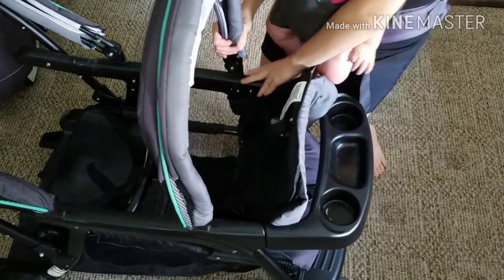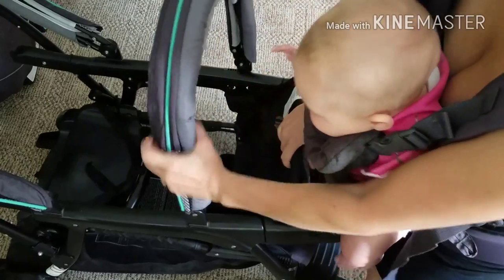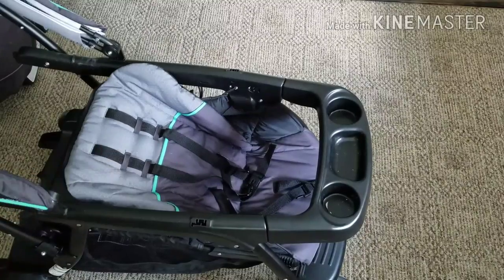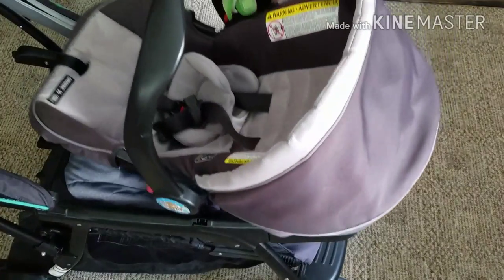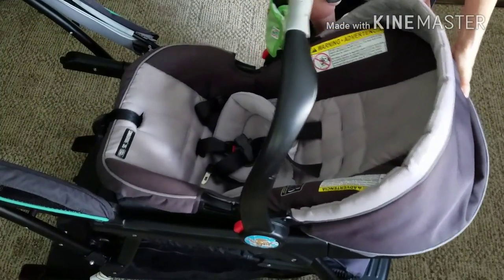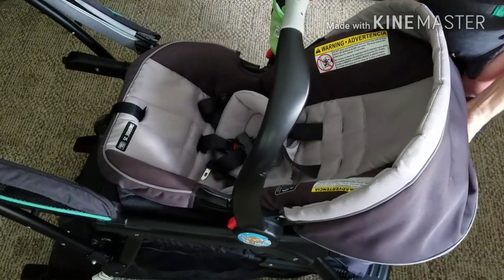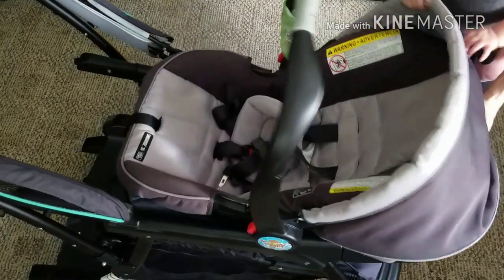To place a car seat in the front seat, you must first remove the umbrella by pulling firmly on the right and left side. Next, recline the seat to its lowest position, exposing the metal pieces on the right and left side that the car seat clicks into. Set your car seat straight down into the seat, giving it a little rock so the back clip clips underneath the cup holder. To remove your car seat, lift the red handle and pull straight up as you would removing from the car seat base.